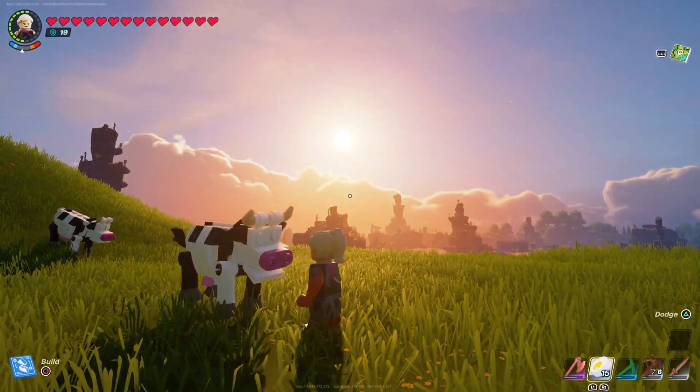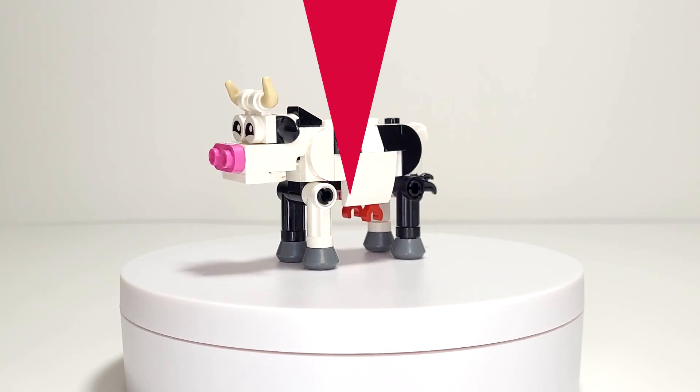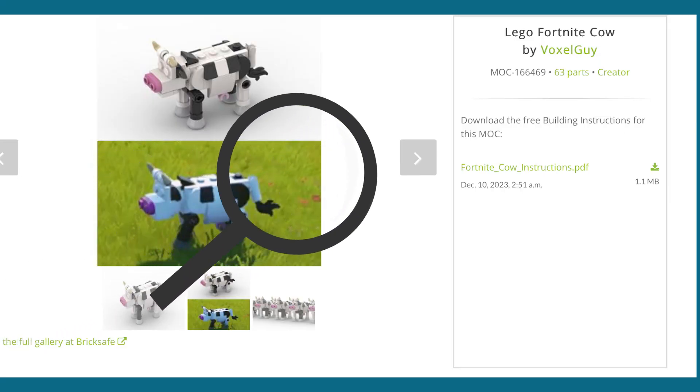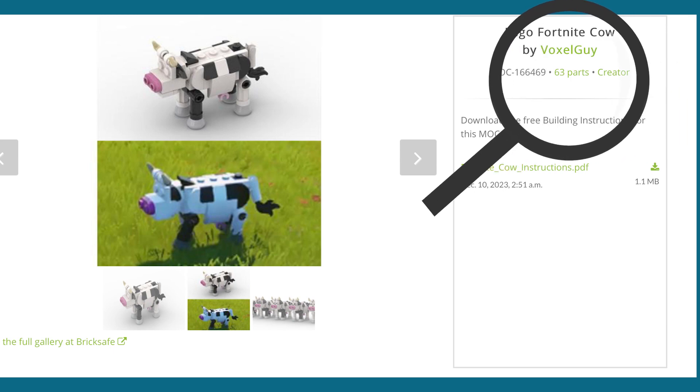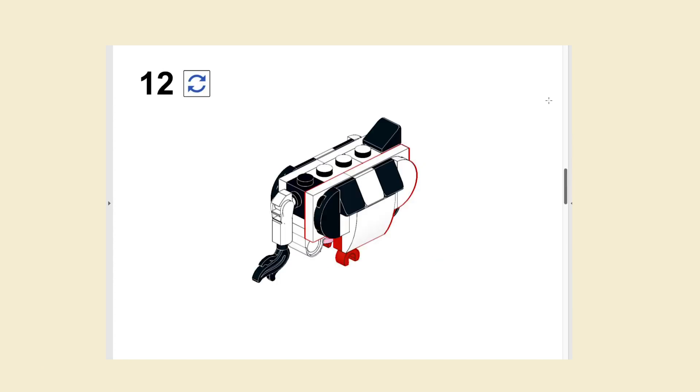Today we're making the cowl from LEGO Fortnite using real LEGO pieces. Before we start I want to credit Rebrickable user Voxelguy, who posted the build we're discussing in this video. I'll link the original post in the description below where you'll also find the step-by-step instructions.